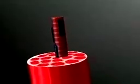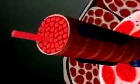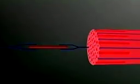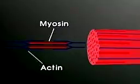Muscles are composed of long thin cells called muscle fibers. Inside the muscle fibers, there are bands of thick and thin filaments that overlap each other. The thick filaments are a protein called myosin. The thin filaments are a protein called actin.